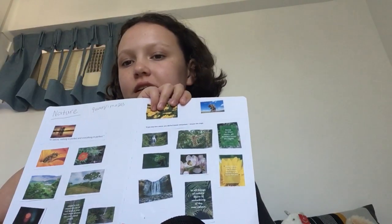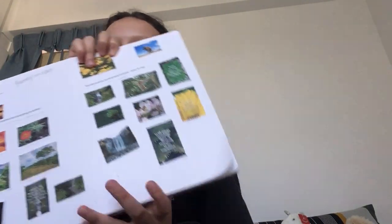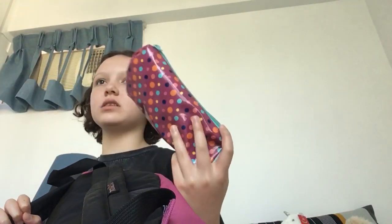Another thing I'll be needing is a scrapbook. In my scrapbook I've been collecting images that I'll be needing for camp. You'll also want to bring a pencil case.